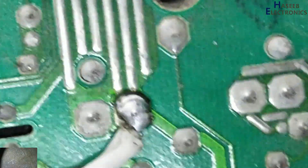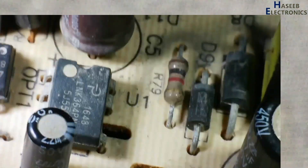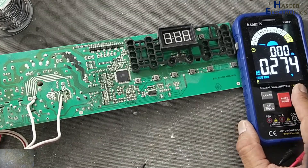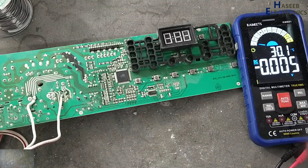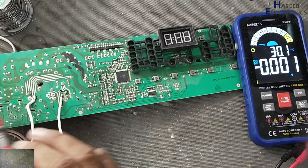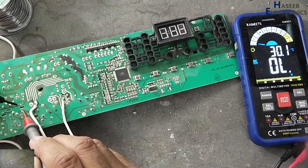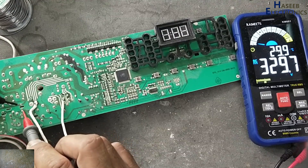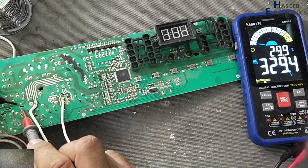We will apply power here and here. Checking DC voltage. Check DC voltage on this main capacitor — it is almost stable, but there is fluctuation.